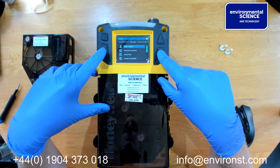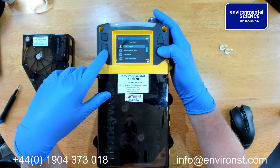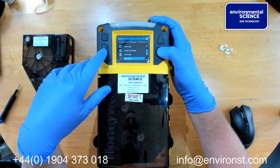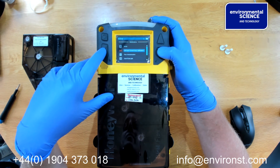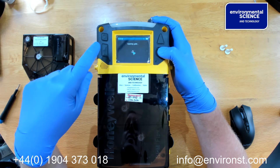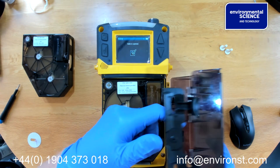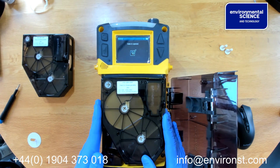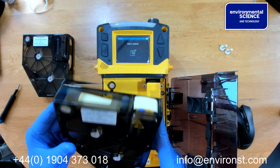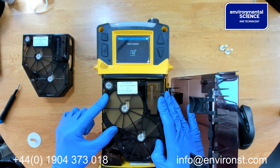If you would like to remove the chem cassette for safe storage, go down to maintenance and you can open and close the light gate. The gate is now open and we can remove the cassette — you can see the tape there. We can put that back in cold storage if we wish.